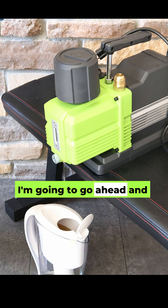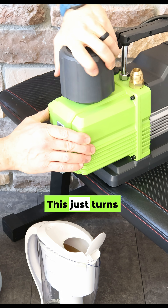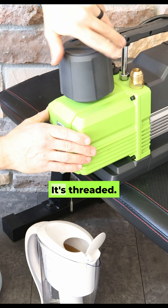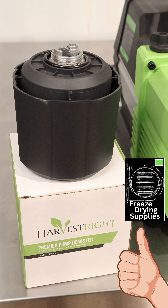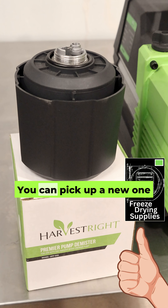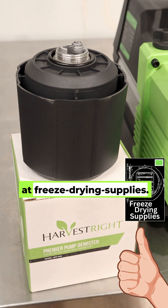While our oil is draining, I'm going to go ahead and pull off the demister. This just turns counterclockwise — it's threaded onto this housing. This might also be a good time to change your demister if it's not functioning properly anymore. You can pick up a new one at freeze-drying-supplies.com.